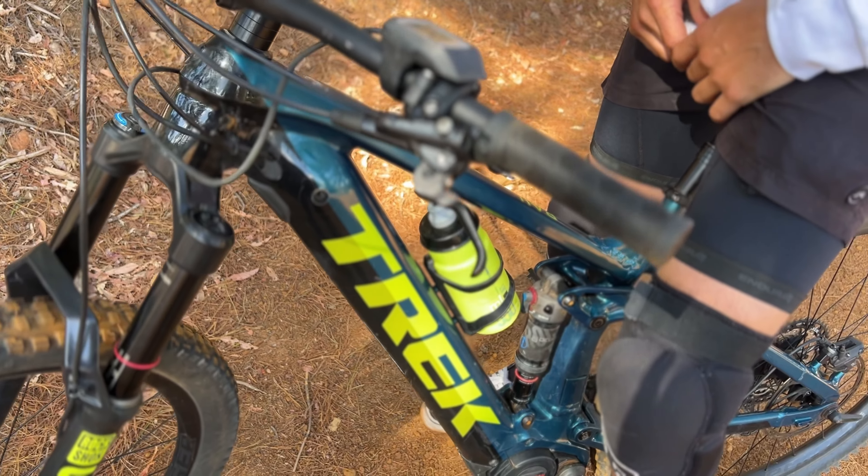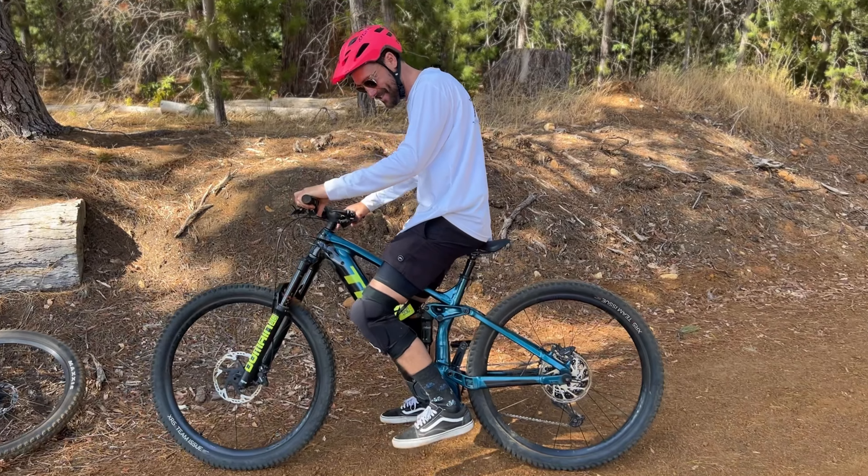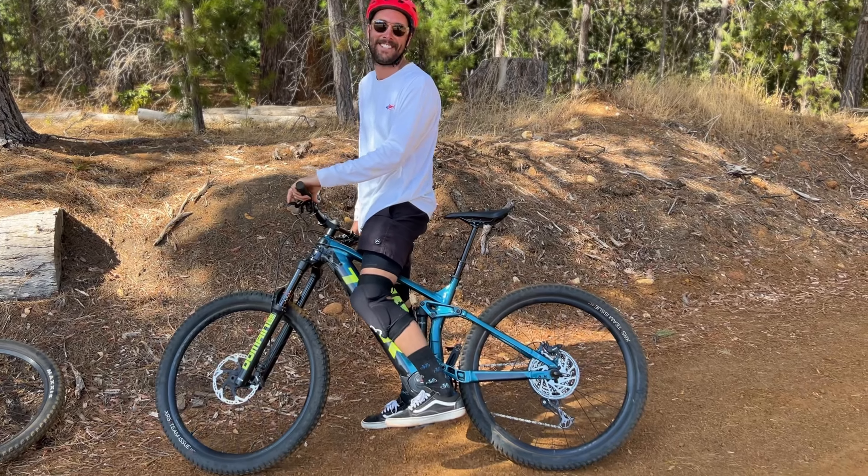Let's look at some basic controls on this bike: back brake, front brake, and drop seat.